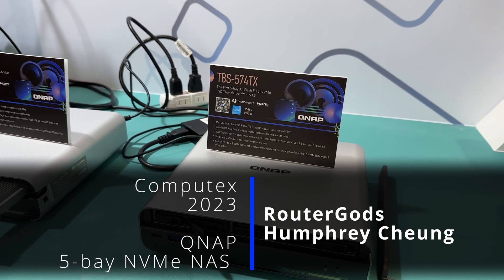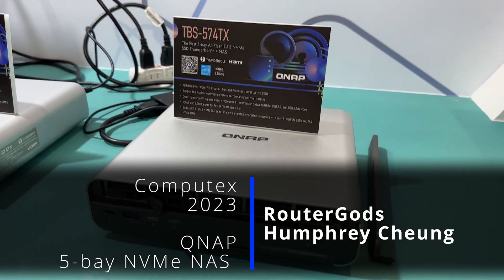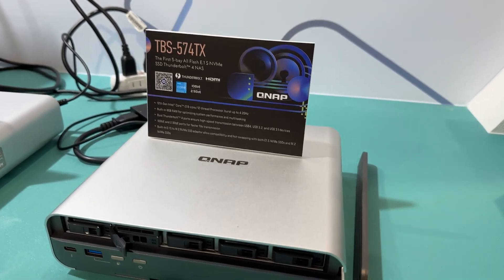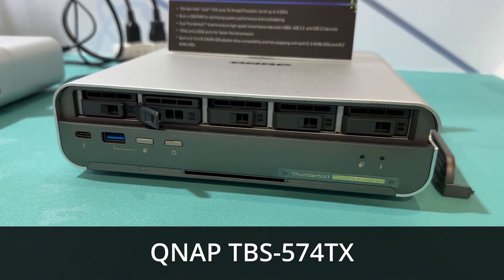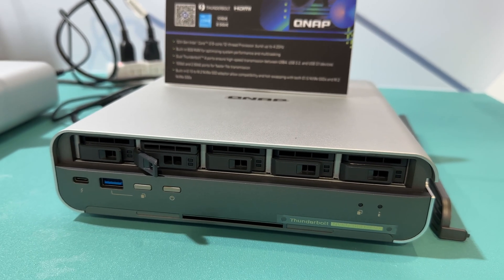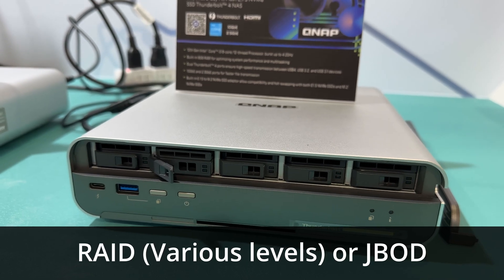Okay folks, we are at the QNAP booth at Computex. Check this out. This is their new upcoming storage unit, should be out Q3 or Q4. This is a 5-bay M.2 or NVMe SSD RAID chassis.